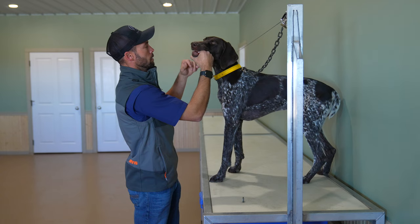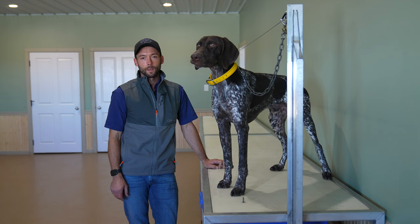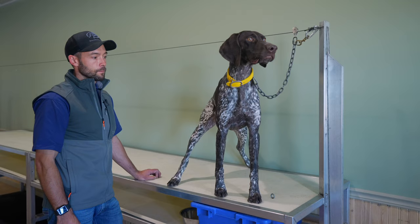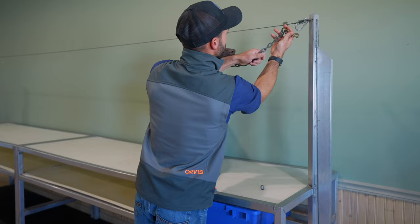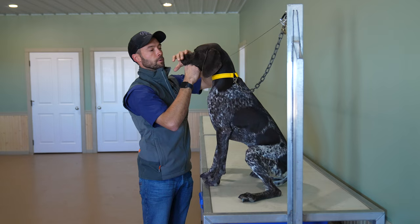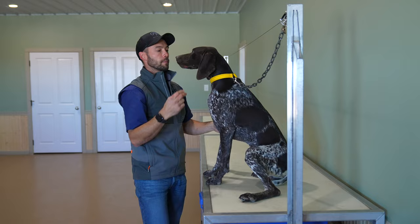We'll give him just a second and then we'll go back to repping. Don't get too worked up about anything happening in your training sessions — you have to read your individual dog and work through those things. We're going to pull his focus back to what we're doing and reset his brain. After the reset, he's going back to worse behavior — mouth open, head flailing.